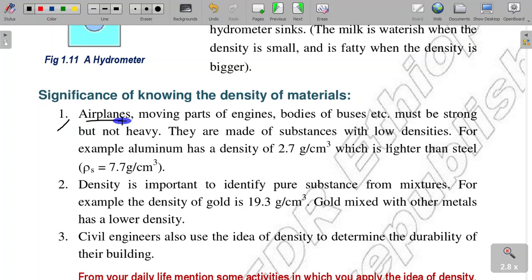Airplanes use materials measured for density in moving parts of engines. The body of a bus must be strong but not heavy, so it is made of substances with low density. For example, aluminum has a density of 2.7 grams per centimeter cube, which is lighter than steel.